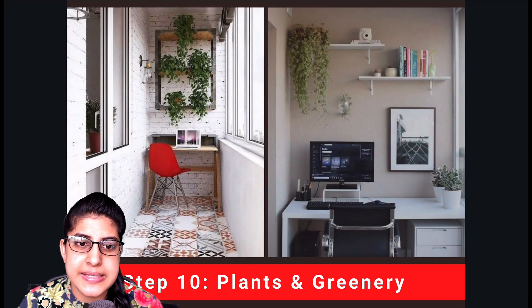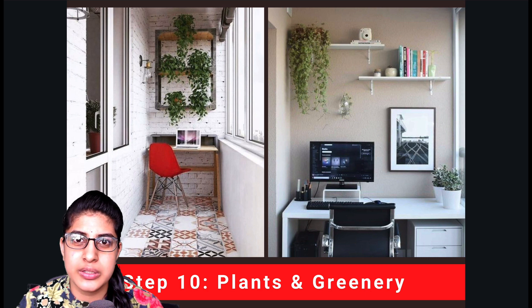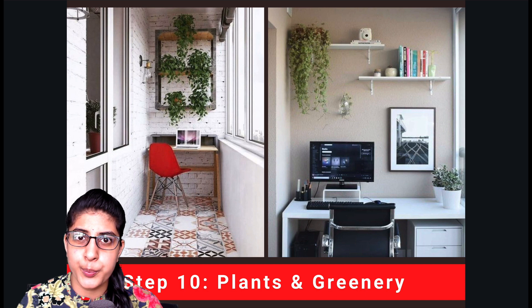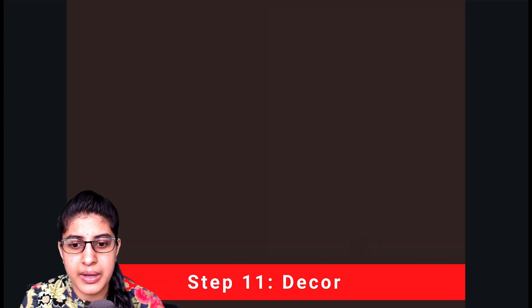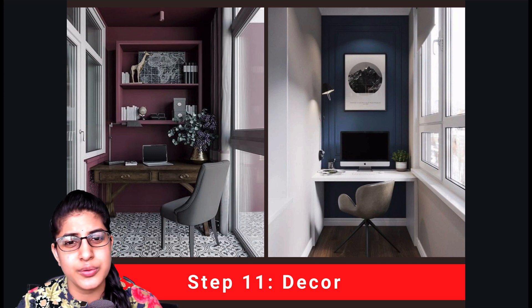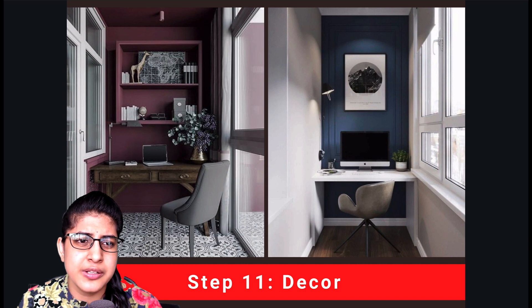Our next essential step is plants and greenery. I recommend this as a must-have because we have spaces that no longer interact with the outdoors. It is good to bring outdoor greenery into your study areas — having greenery will keep you more active, prevent lethargy, and help you maintain a good state of mind. It is definitely a booster to your work. For decor, it is not a compulsion but you can find things around your house — small frames, animal models, plants, vases — to use as decor.